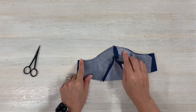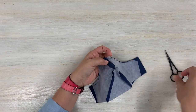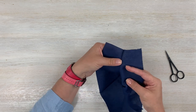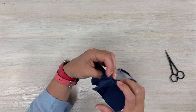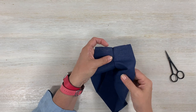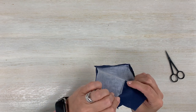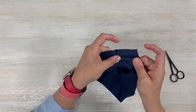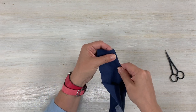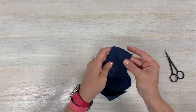The pattern asks you to understitch, but I don't understitch masks. Understitching means you stitch the seam allowance to this side of your fabric, which keeps that piece of fabric towards the back. I just press it instead — it does the same job, at least for me. If you want to understitch, go ahead and stitch that little seam allowance right to this piece of fabric.